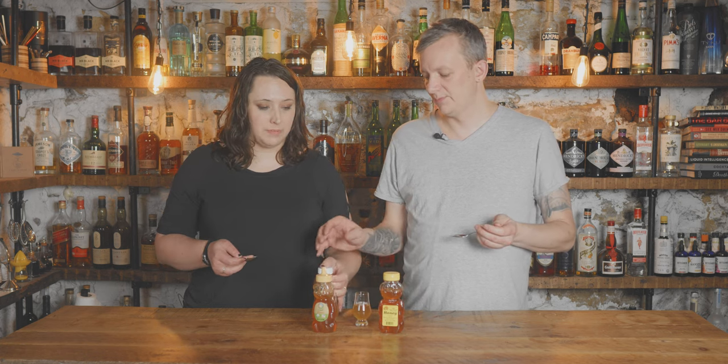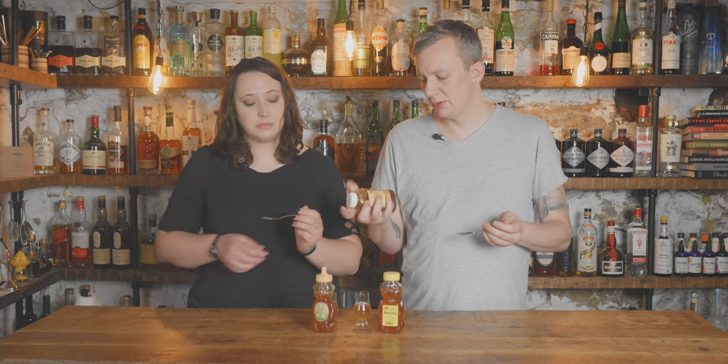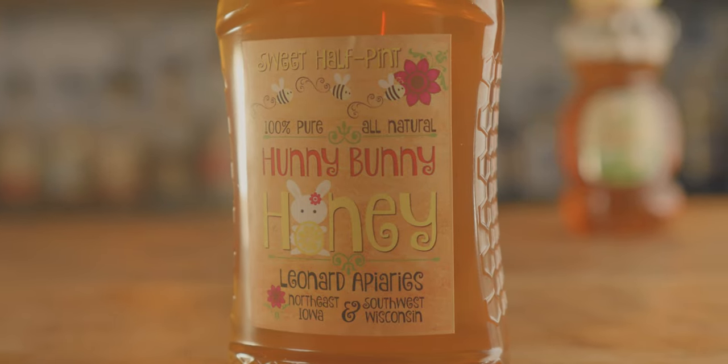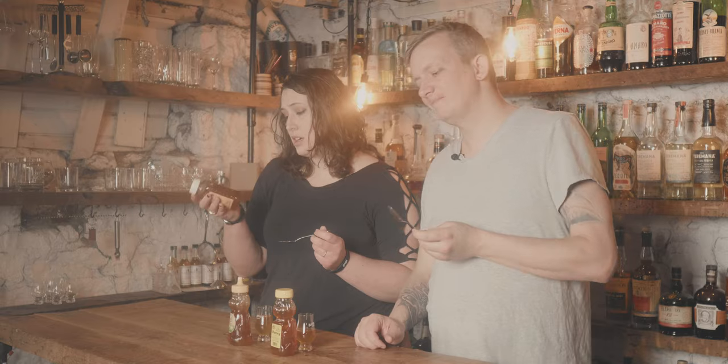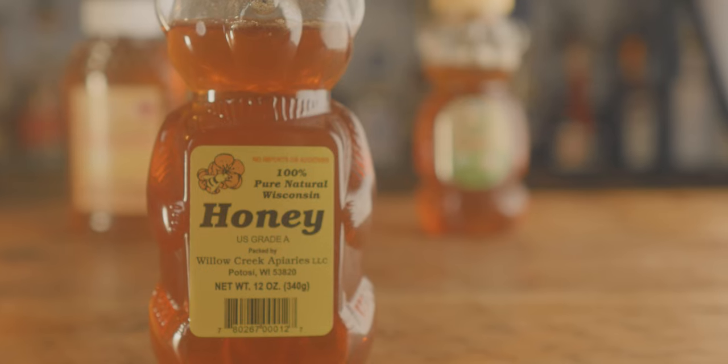This one is from Northeast Iowa and Southwest Wisconsin, the area that we live in. They say it's 100% pure, all-natural honey, and we bought it at a local specialty shop. I like that way more — it's smoother, it has a tangier kind of sweetness to it. There's absolutely more flavor and a little bit of a sour note on the end. This is my go-to honey that I buy pretty much every time.